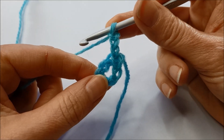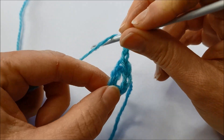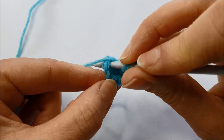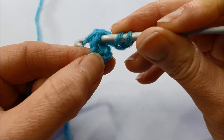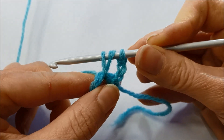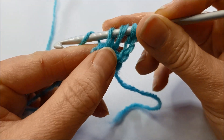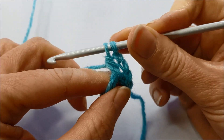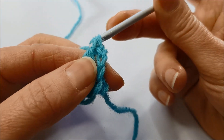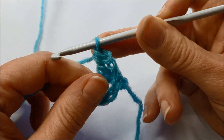So I'm going to show you how to do a UK treble crochet stitch. Yarn around the hook first, then you put your hook into the chain space or the stitch, catch the yarn from behind and pull it through that space and you've got three loops on your hook. Yarn around the hook, pull through two of those loops, yarn around the hook again and finish off the stitch by pulling through the last of those two loops and you'll end up with just one loop on your crochet hook.